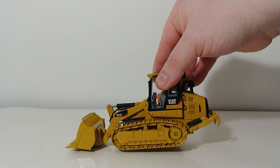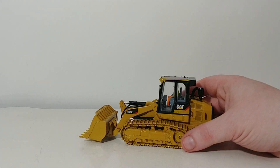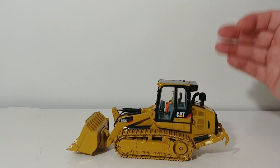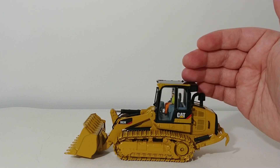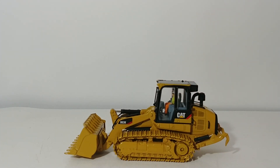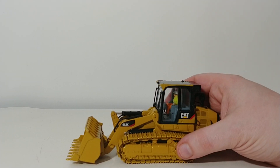So there is the track loader. I'm taping this video in January 2020. This model has actually been out for a couple of years now — it came out in 2018, if I'm not mistaken. During that time period, DieCastMasters Highline Series models still had our friendly operator, who we in the community have commonly referred to as Bob. He is permanently fixed in the cab of this particular track loader.